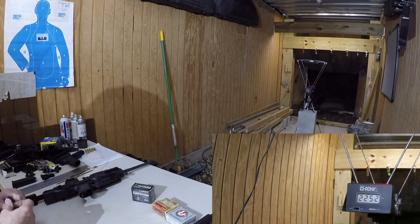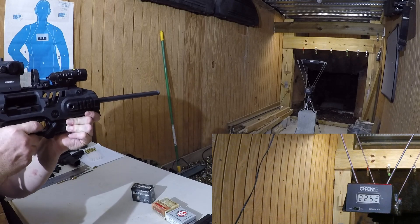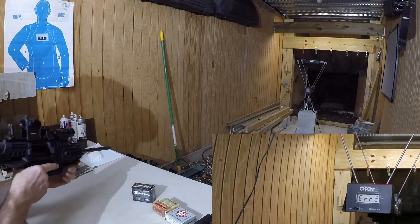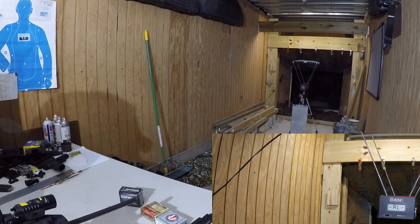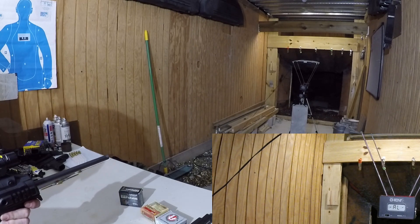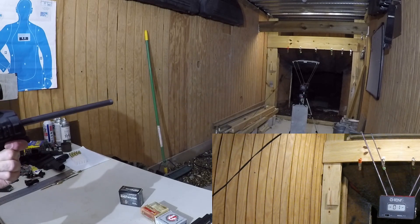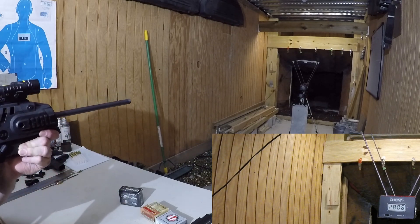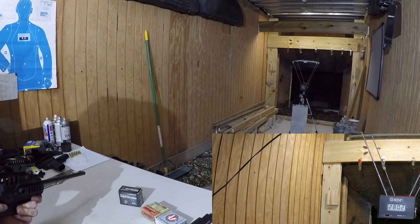Now we'll shoot them out of the carbine. I had a shooting error. I tried to move the chronograph a little farther away — it doesn't like debris from the muzzle. That was 2,806 feet per second. That was 2,802 feet per second.